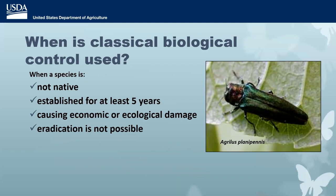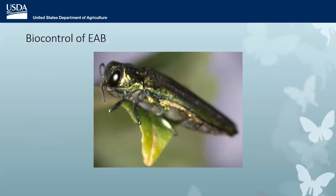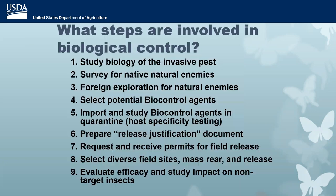When do we want to pursue biocontrol? When a species is non-native, has been established for at least five years, is causing economic or ecological damage, and eradication is not possible. We check all these boxes for emerald ash borer. And I'm going to switch gears now and talk specifically about the pest I've been working on for the past 20 years: the emerald ash borer.